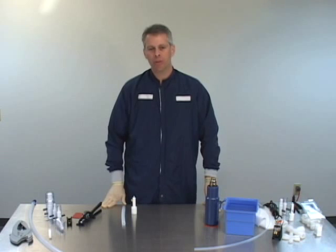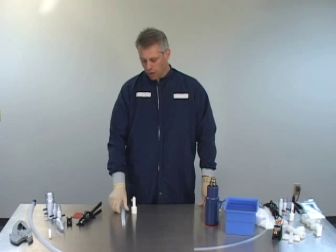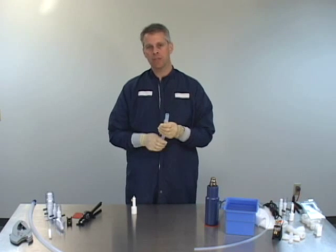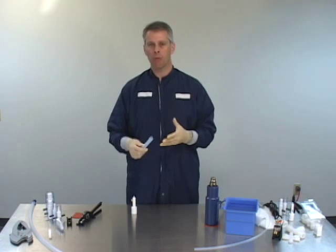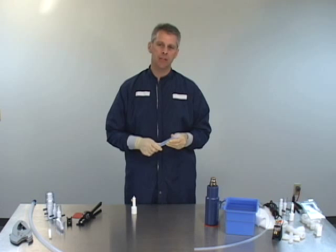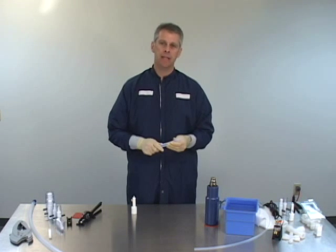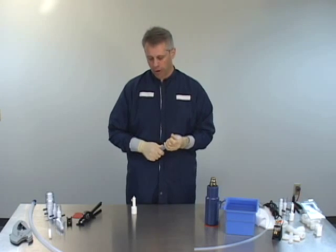Now we're going to take you through the Flare Lock 2 grooving process. We talked about cutting the tube square to 70 thousandths — this is where that becomes very important. This is our highest performing fitting, so we want to pay close attention to all the details: the cutting process, the grooving process, and the flaring process. All of those things will make for a very good connection.